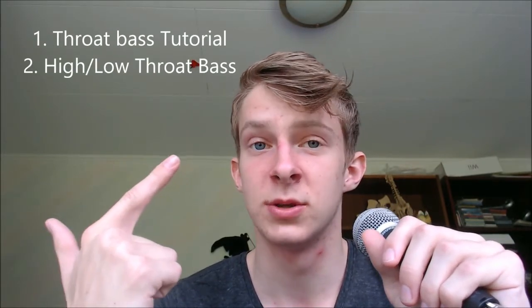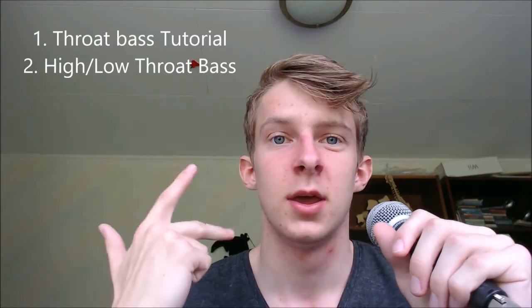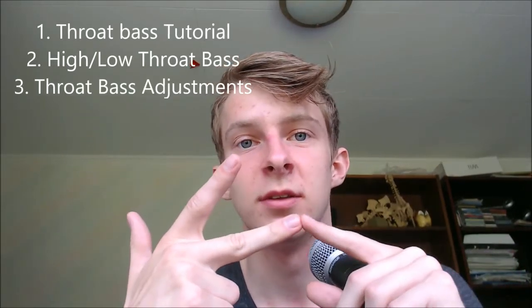This tutorial will cover a lot of things. It will cover a beginner tutorial — simply the throat bass. It will cover the high throat bass and low throat bass, and the most important part for advanced people: the throat bass adjustment you can make.